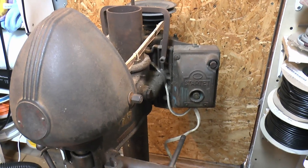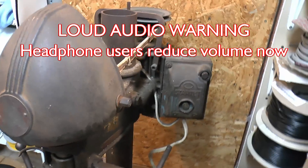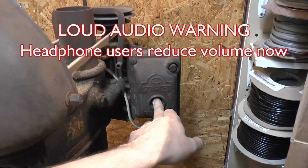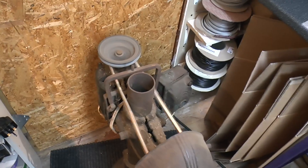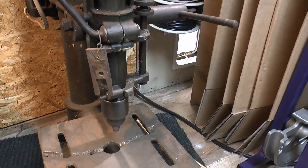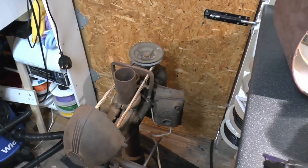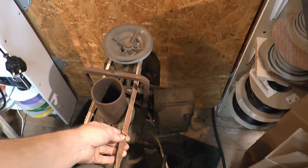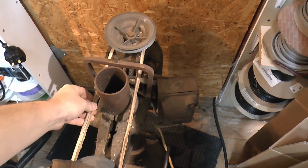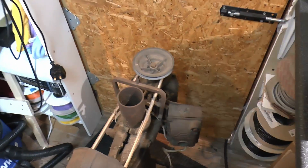We'll be taking this thing completely apart to clean it up, repaint certain parts, and put some grease in the appropriate places. Let's just see if it actually works first of all. As you can see there, it does obviously run — it's not terribly smooth because the belt is basically totally wrecked and falling apart, but the chuck turns round very smoothly. Certainly nothing seized or destroyed there.